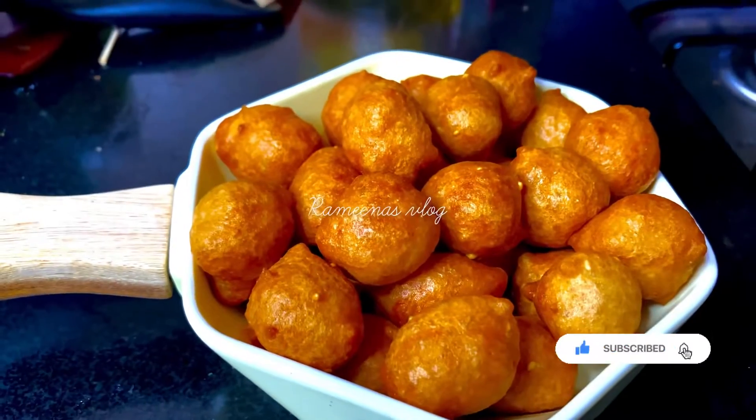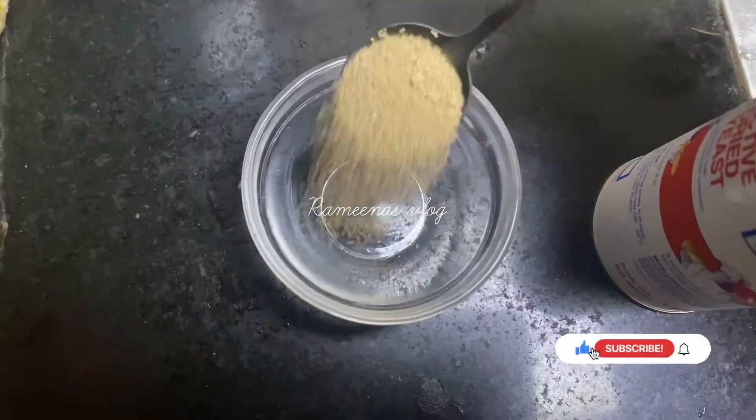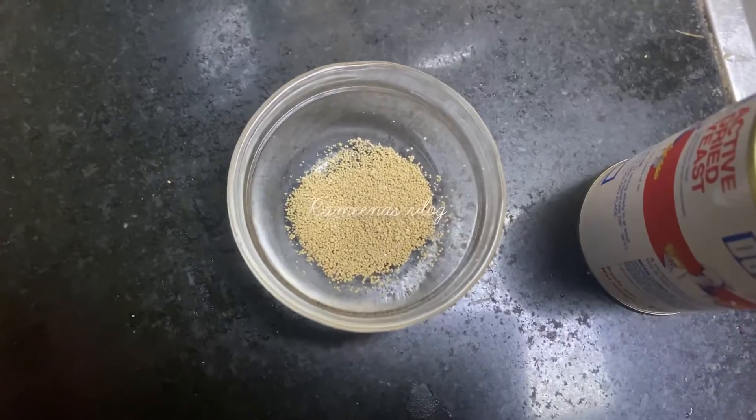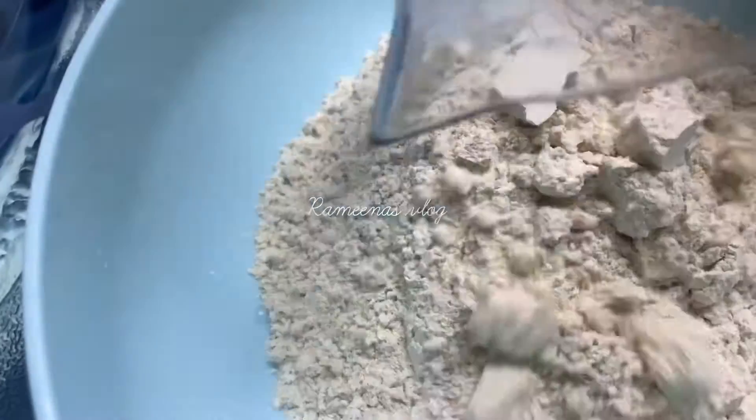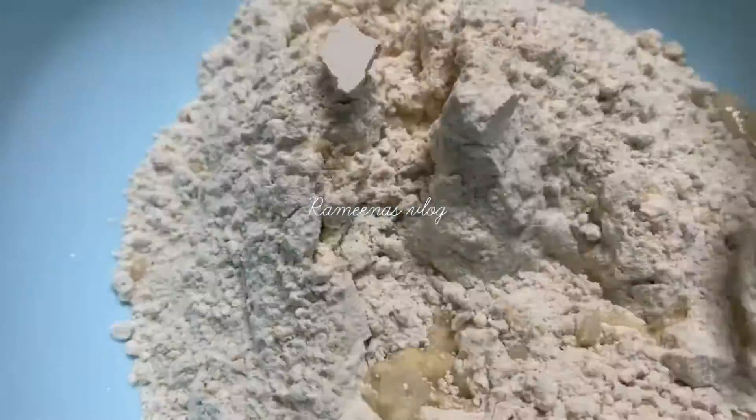Hello friends. I am going to put one teaspoon into two cups. Two cups of water is done as well.